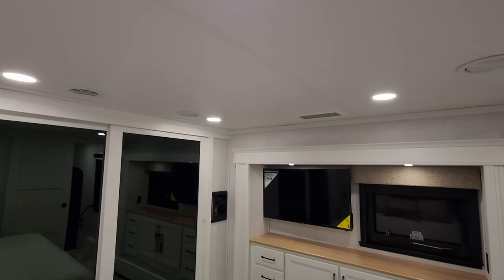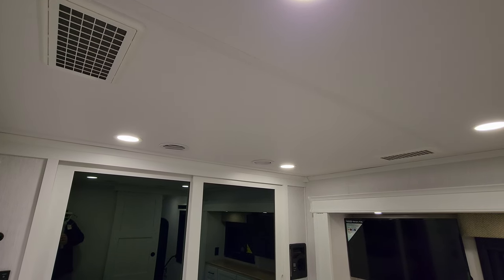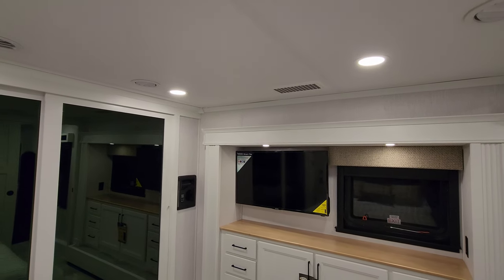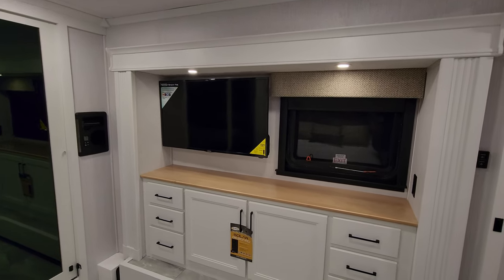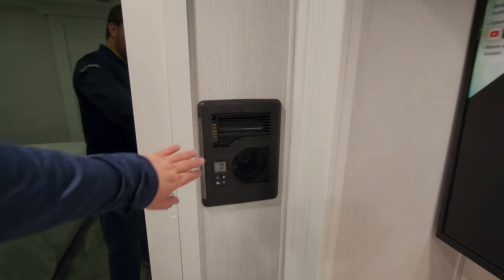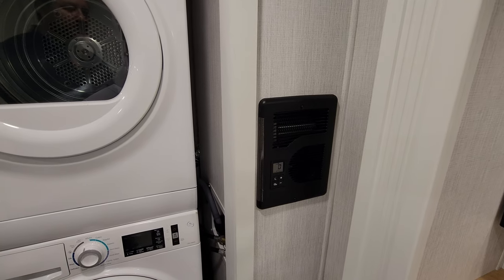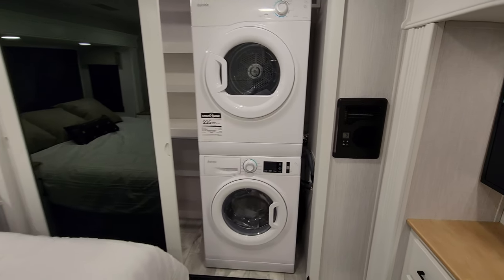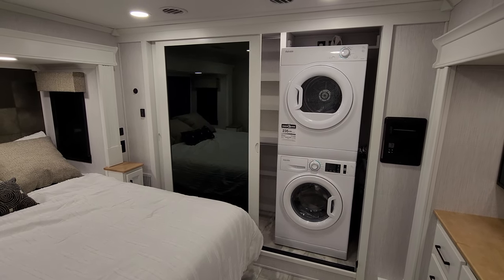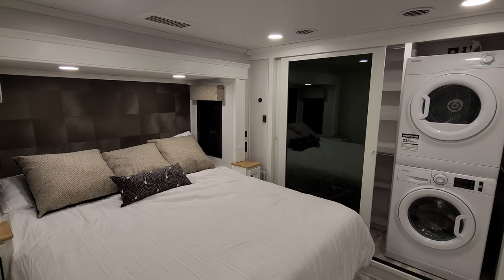Looking up at the ceiling — duct work, recessed lighting, and those whisper-quiet AC returns. Over here is the optional wall heater — an electric heater that lets you knock the chill off and warm up the bedroom without using your propane furnace as much. You can also get heat pumps on the air conditioners. Then you have the electric fireplace down there.